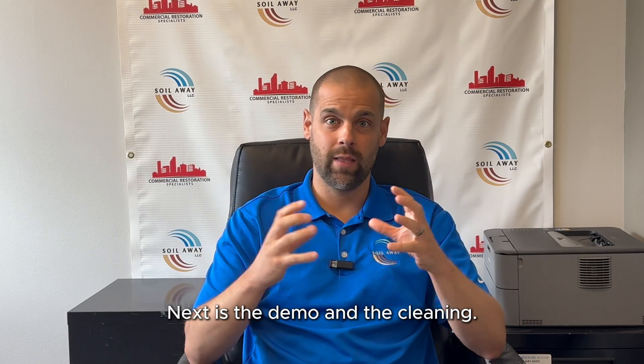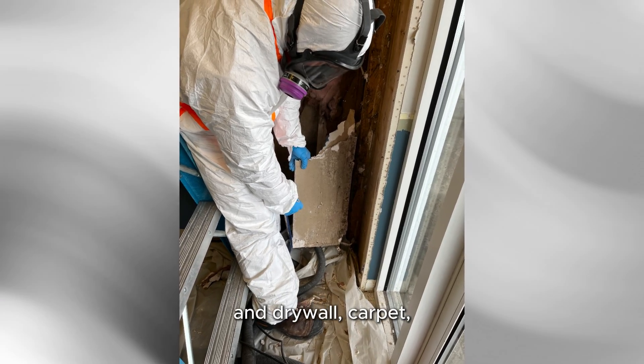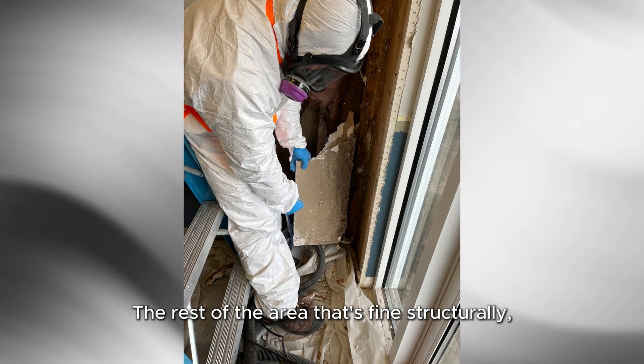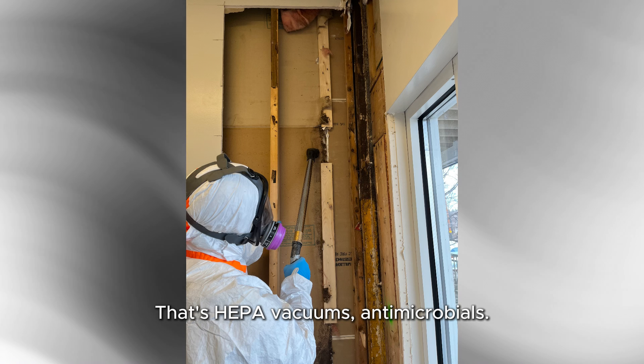Next is the demo and the cleaning. Unsalvageable building materials — say drywall, carpet — things that can't be saved should be properly disposed of. The rest of the area that's fine structurally should be thoroughly cleaned using HEPA vacuums and antimicrobials.